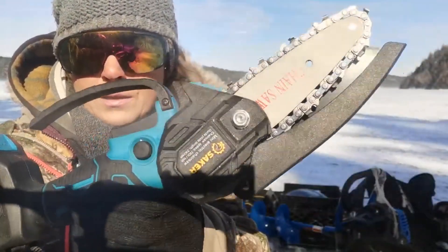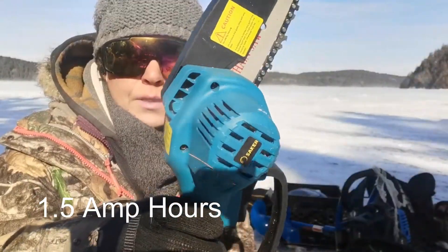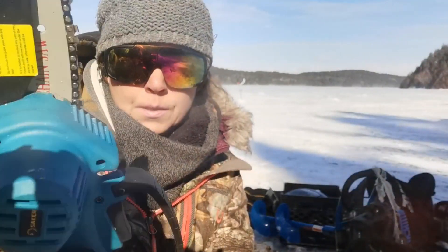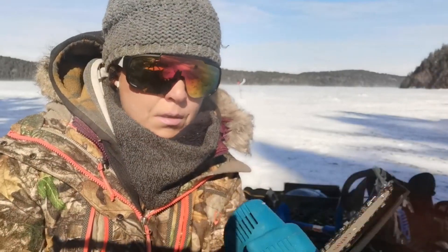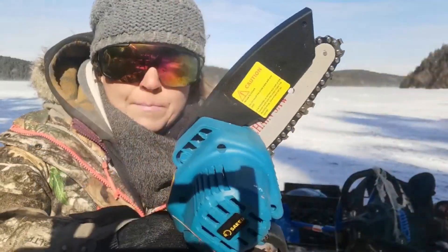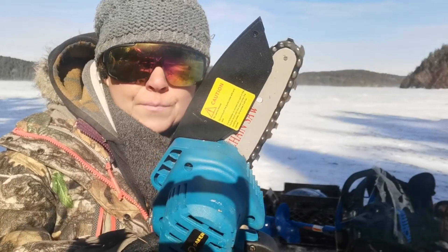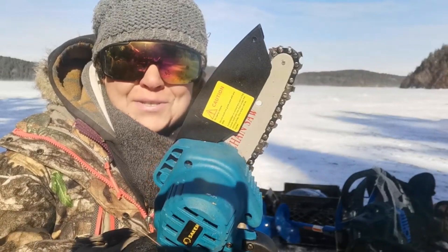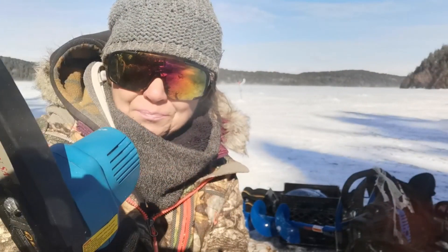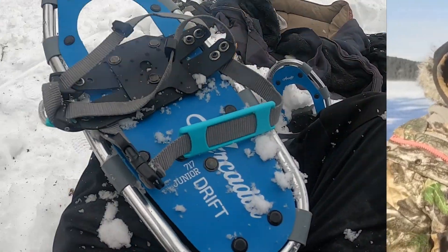Saker Mini — 20 volt, 0.5 amp hours. The battery will last about an hour of cutting. Four inch. Lightweight. Compact. Fits right into my backpack, which is a bonus. This thing is awesome, I love it. And it matches the color of my snowshoes!